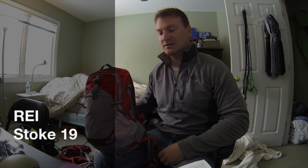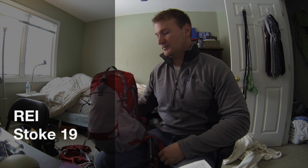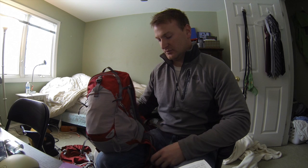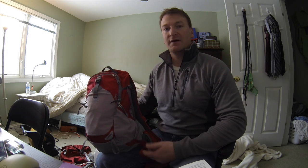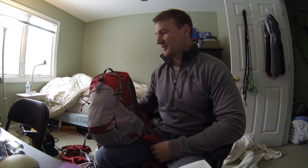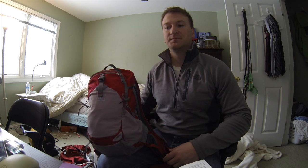Hey guys, I'm here to do a review on what I believe to be the best half-day pack on the market. It is the REI Stoke 19. This pack falls into the category of a half-day pack, and you can use it for a lot of different things. I have it packed with some of the things that I would use on a half-day excursion of hiking.